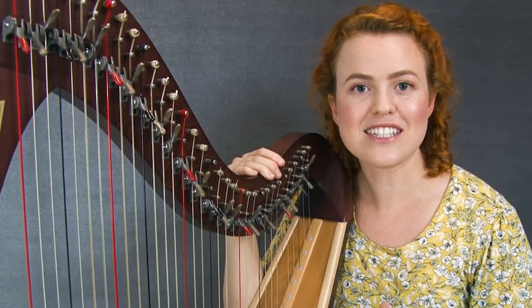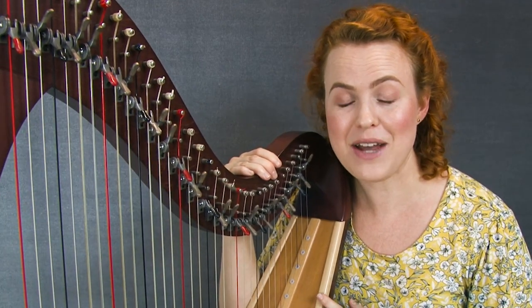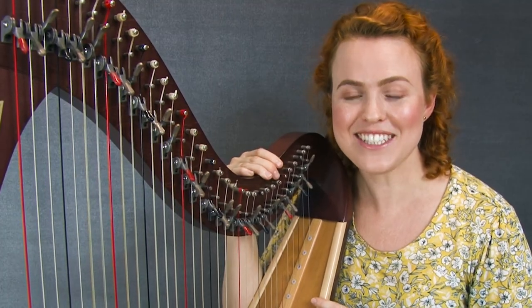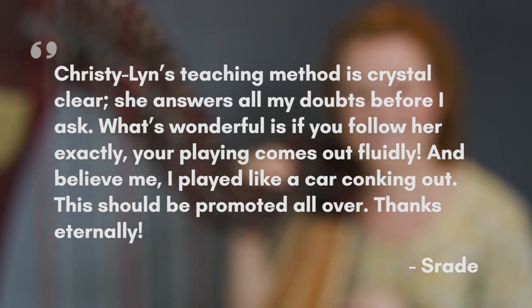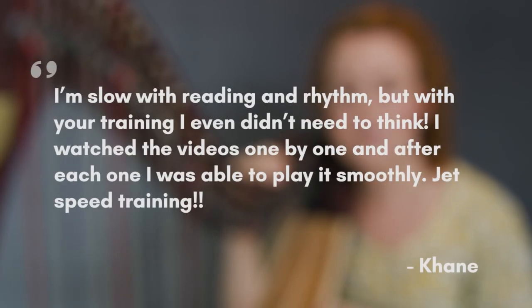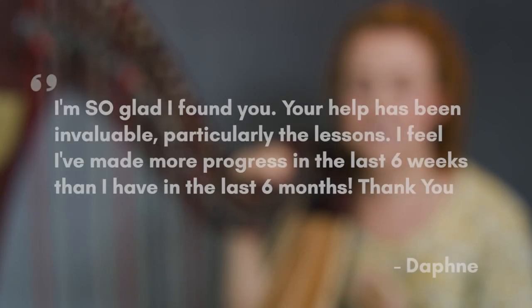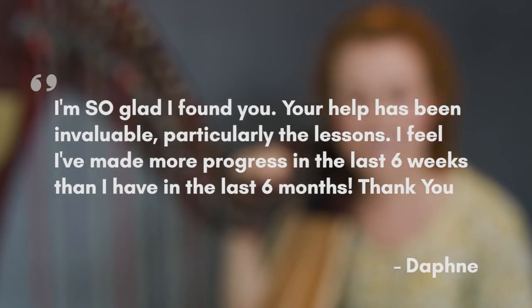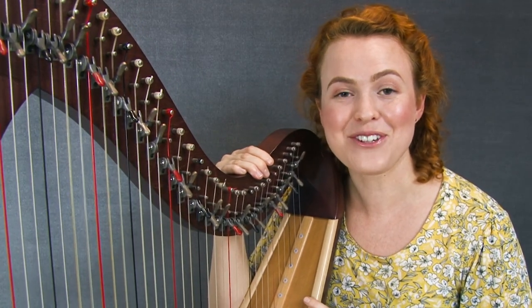When I first started creating video lessons, I hoped it would be helpful, but then I started getting feedback from people who had used them and I was blown away. Shred said the video lessons were so helpful — crystal clear — and that if you follow it, your playing will come out fluidly. She used to play like a car conking out! Kane said he used to be really slow with reading and rhythm but with the videos he didn't even need to think — he called it jet speed training. And Daphne said she's made more progress in the last six weeks with my video lesson than in the previous six months. That's incredible!